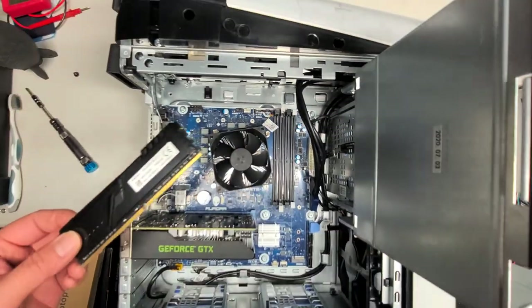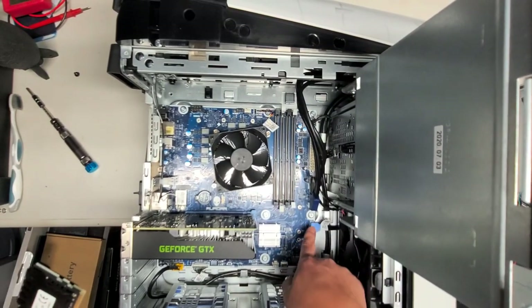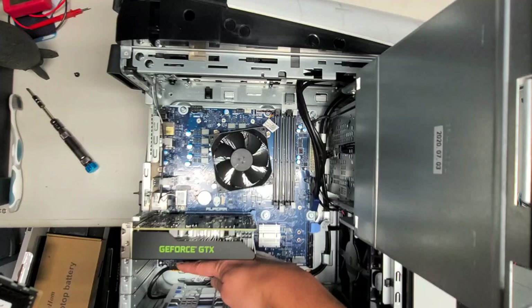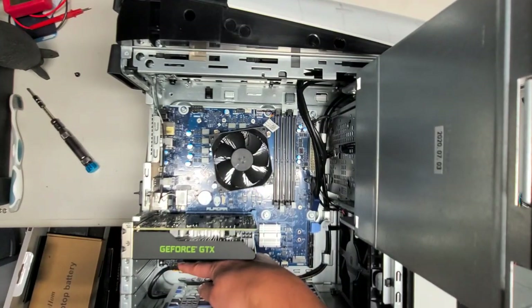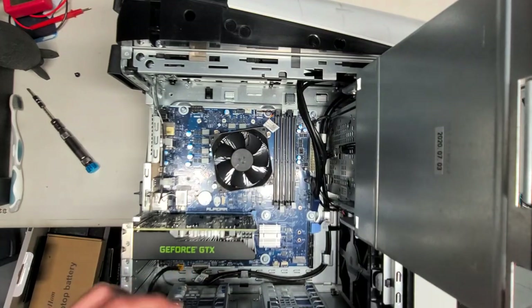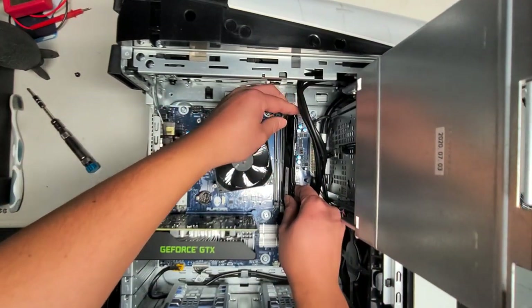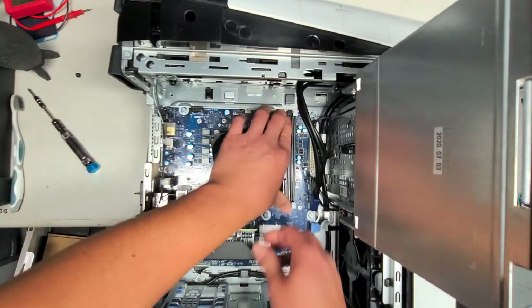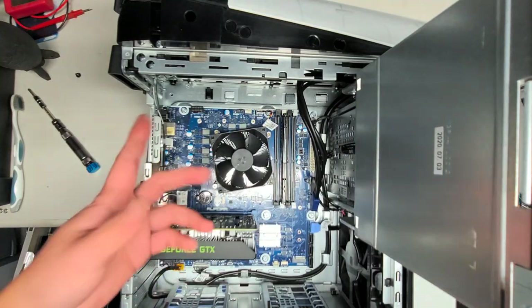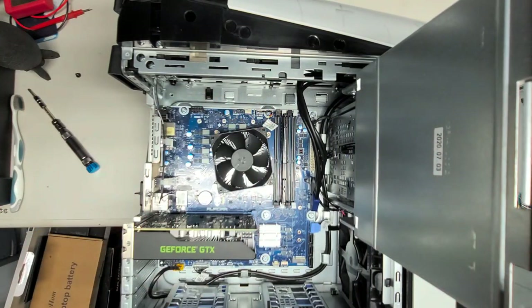You've got the two USB 3 ports here, the SATA connector to the hard drive, and I think the front panel connectors and audio. That's all I'm going to show. Hopefully this video helped — like and subscribe. To put it back, just do everything in reverse, same thing with the fan — plug it back in the same spot and slide it over the opposite way.